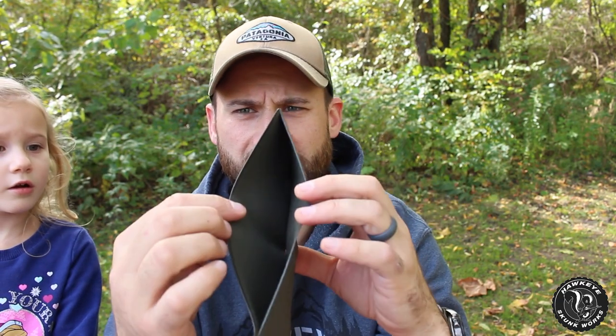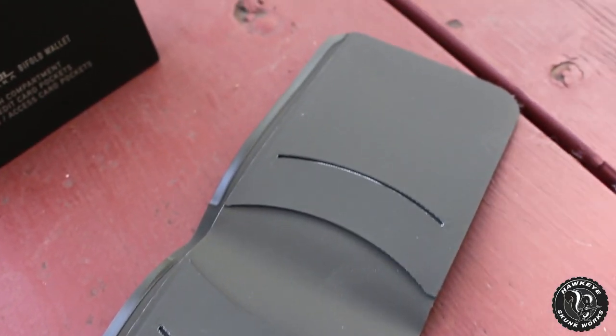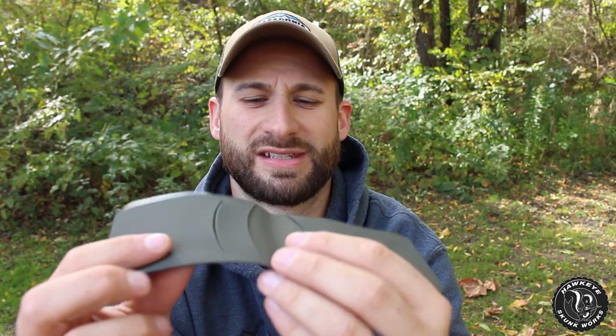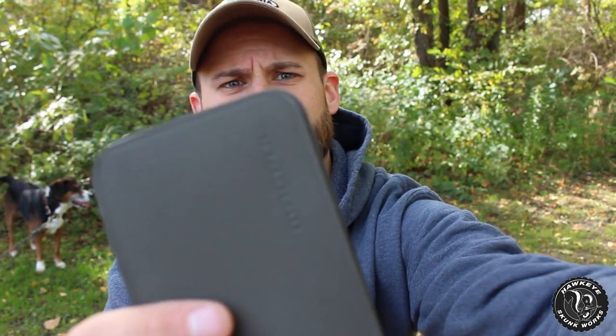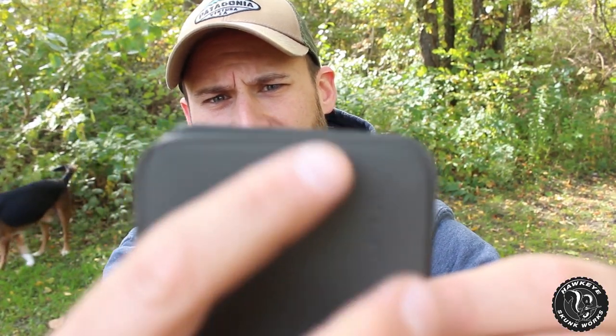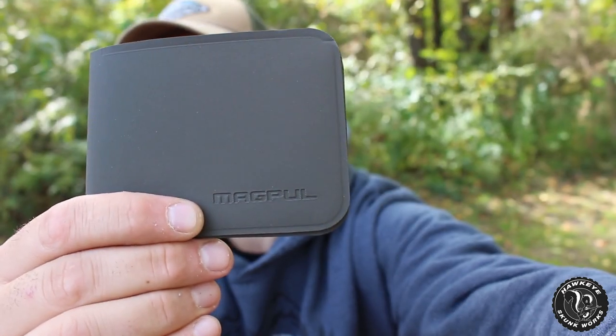It's a bi-fold with one cash slot and two card slots on each side. There's no clear spot for an ID, which right off the bat I'm not a fan of. I pulled this up on Amazon — you can get one for $15 prime in black, and the olive drab is $25. It is a reinforced polymer fabric with anti-slip texture, RF welded — that's how the seams are put together. It's chemical resistant and non-hygroscopic, which means it's waterproof, with rounded edges.